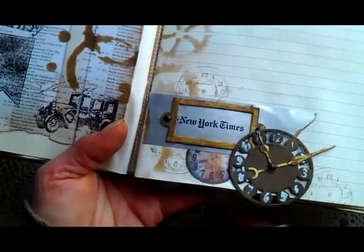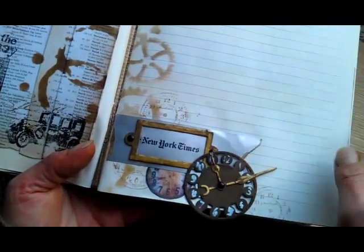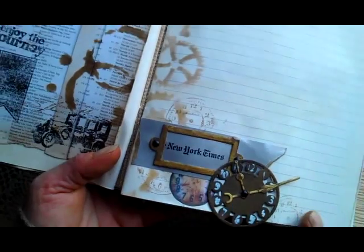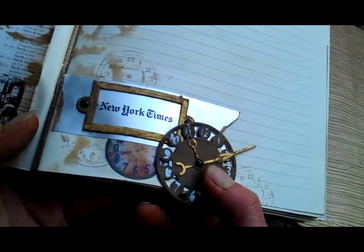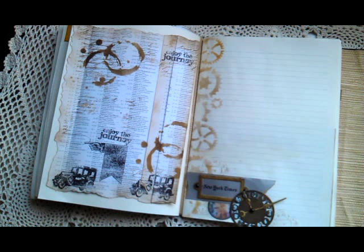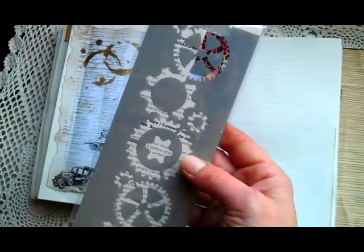And here — this was wrapped around that New York Times notebook with those papers, like a closure. Here I made a small box and this is a stencil from Andie Skinner — I always forget the name — Andie Skinner. It's this stencil.